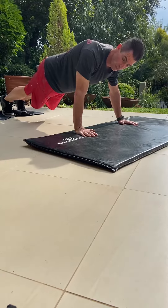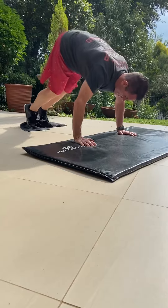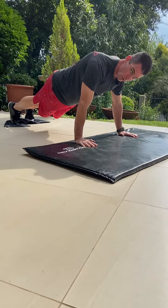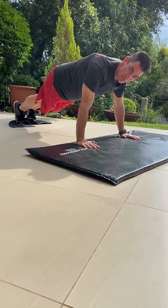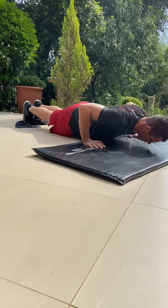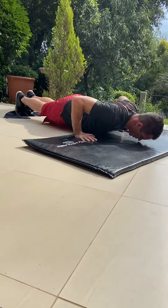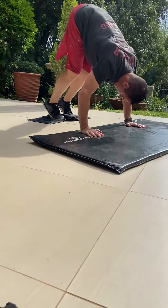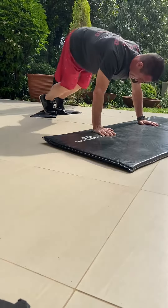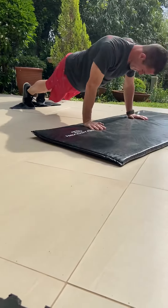Next, we go into the pike: bring the legs into a straight position and then back out. It's all controlled — pike in and out. Scale it up with a push-up: push-up, pike. If you want to make it more difficult, add a handstand push-up in the pike position — so it's push-up, pike, handstand push-up, back.